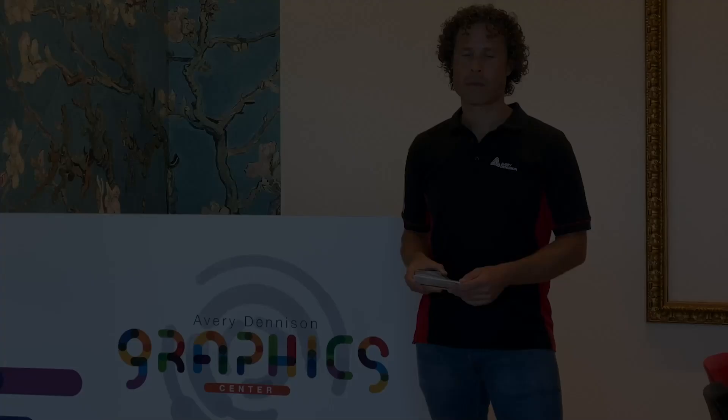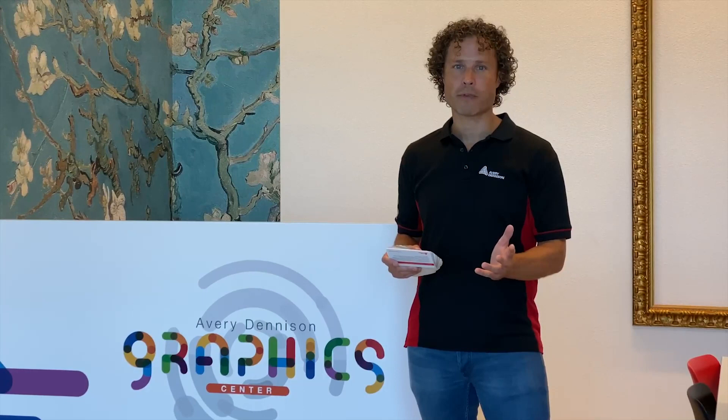Thanks for watching. If you would like to learn more, go to graphics.averydenison.eu/workshops.